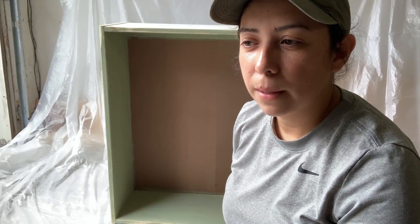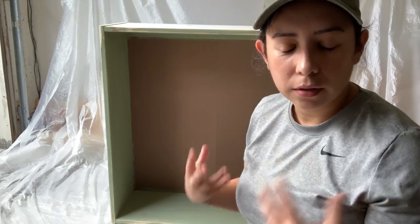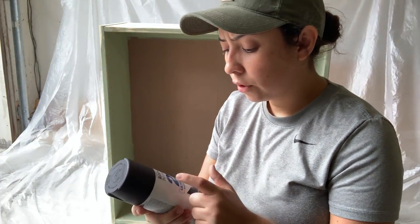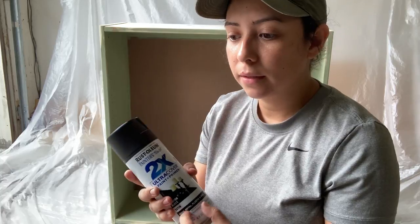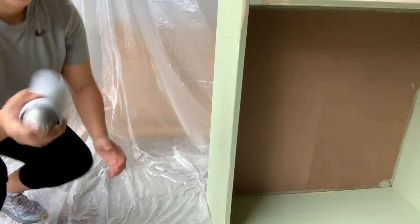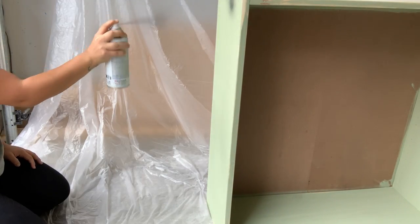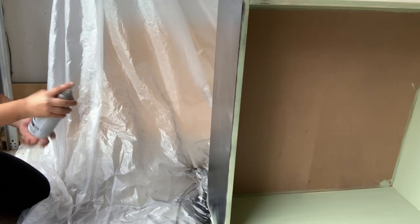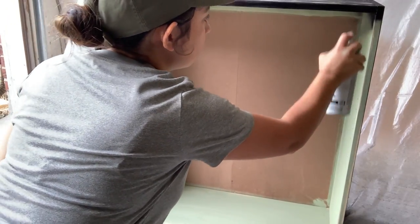My house isn't very bright and colorful, so a bold color would stick out. If I had a really bright house, I probably would have been more confident doing a bold color. I'm using the Rustoleum Painter's Touch paint and primer spray can in satin — that's probably the best sheen for this cabinet. I'm always terrified to spray paint because I feel like I get too close. It took about two and a half cans to paint the entire cabinet.